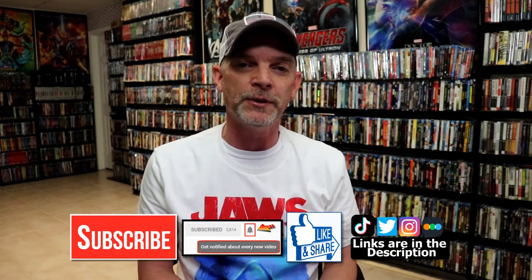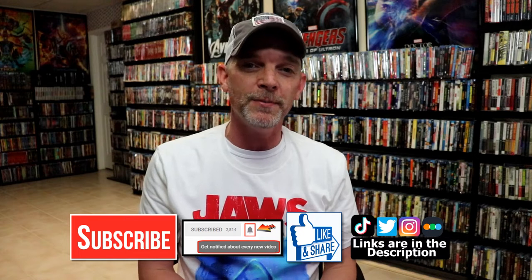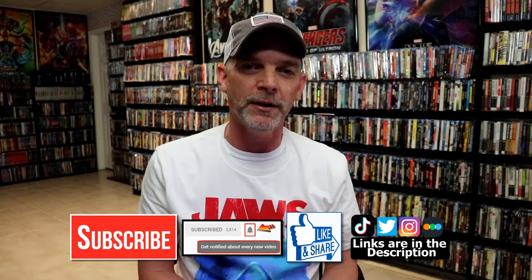Please leave a comment below. Let me know what you think about this particular steelbook unwrapping, and also let me know what you think about the movie Catch Me If You Can, because I really do enjoy reading your comments. If you like what you saw here today, please give it a thumbs up and share the video. If you haven't subscribed to my channel, I'd really appreciate it if you would subscribe. If you do subscribe, please remember to hit that notification bell so that you can be notified every time I upload a new video.